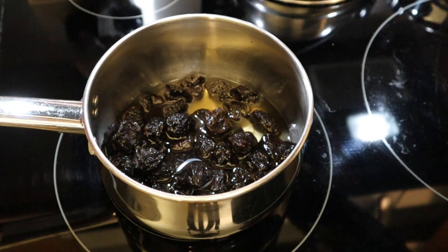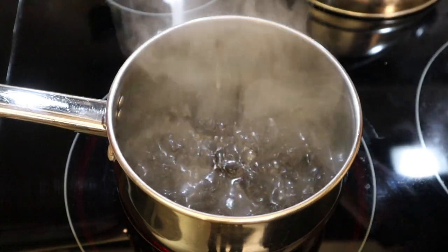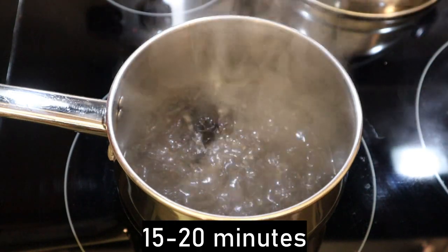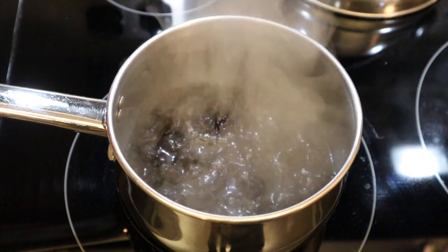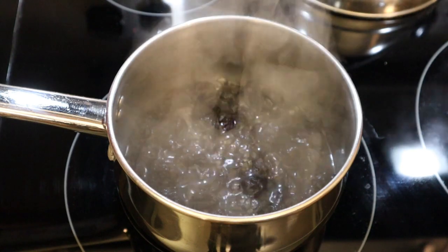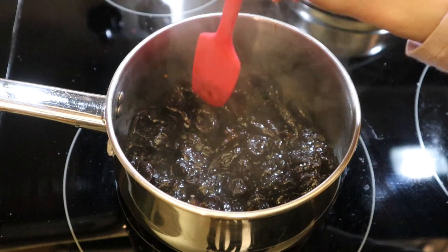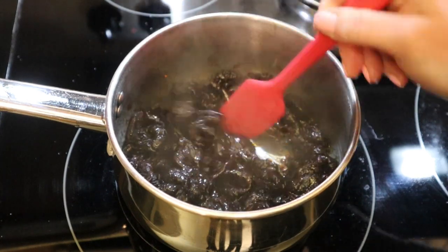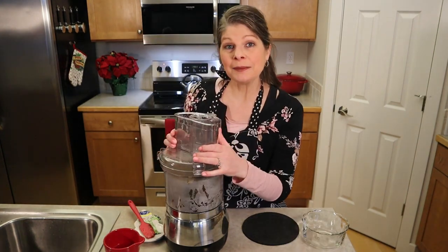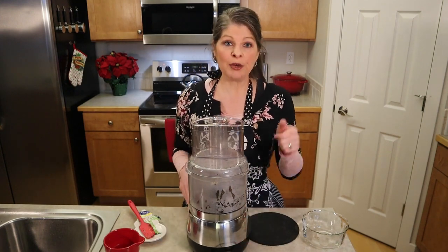Over the stove, turn your burner onto medium-high heat until boiling. Once your water begins to boil, you can turn down the heat, leave it at a simmer, and cook the prunes for 15 to 20 minutes until they have softened and can easily be broken down. Add additional water if necessary if the water begins to evaporate and the prunes begin to dry. Using a rubber spatula, notice how the spoon just breaks through these prunes. We're going to place our softened prunes in a food processor and pulse them until they have broken down to a good spreadable consistency.